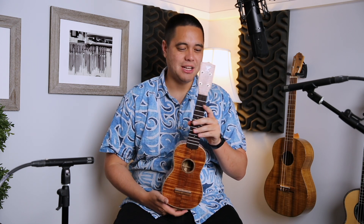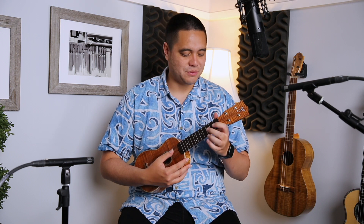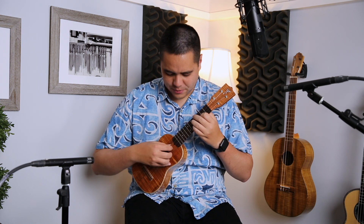This thing definitely packs a punch in terms of how loud it is. I love how clean the tone is — usually with sopranos you don't always get a crisp sound. You get a bright happy sound, but sometimes it can be a little muddy depending on the strings or just how the ukulele is. I just love how clean and articulate this soprano is.